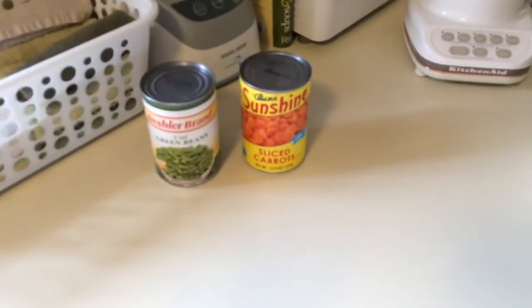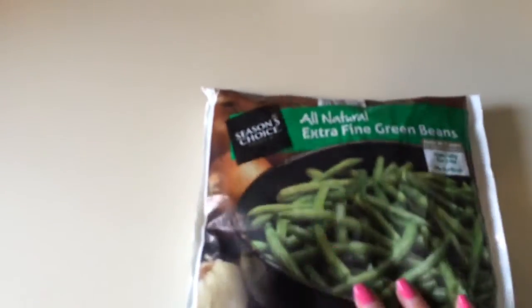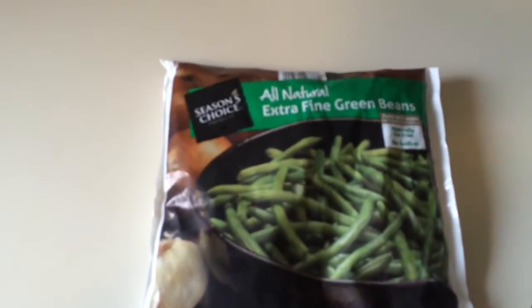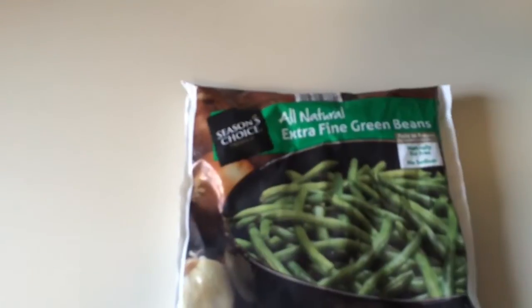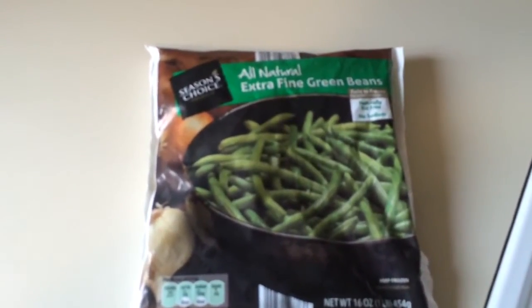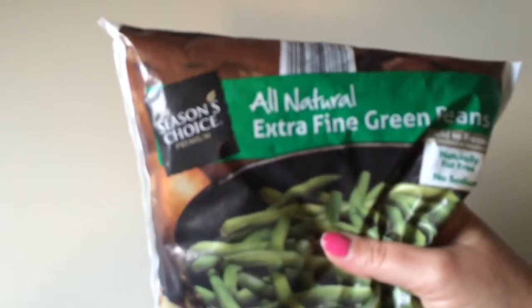I've changed my mind on the canned vegetables. Even though they're low sodium and I can rinse them, they're still going to have salt in them, so I'm not going to use those. I have a bag of no-sodium, fat-free green beans, so I'm just going to do chicken and green beans — very basic since this is my first time. There are tons of other things you can add like rice, apples, carrots, sweet potatoes, all kinds of stuff, but I don't want anything with sodium so I'm going with the green beans and we'll go from there.